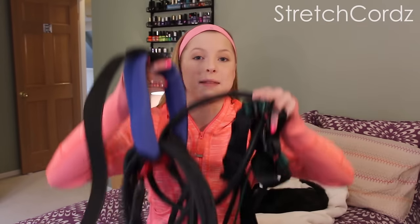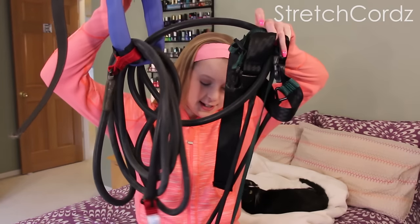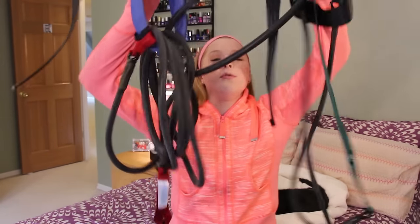Hey guys! Today's video is a review on the Stretch Chords Training Bands. This is a different review than usual because this isn't an individual item that you would buy yourself — it's more of a team review, and these are items that a team would buy for their whole team to use. It's definitely different than any other review I've done on my channel, but I'm going to talk about each of these individually because they are different products, though they're both used for the same thing.